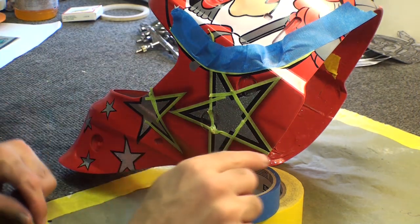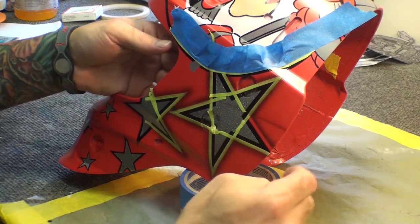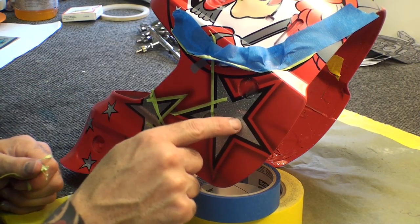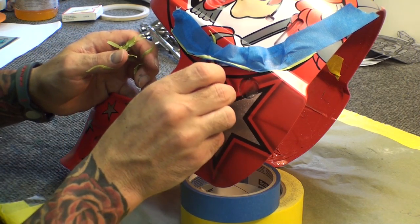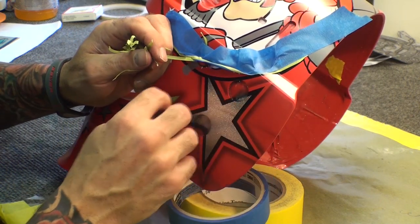But what we did was we just airbrushed around the edge. What I am going to do now is pull off the tape and show you kind of what we did. Now it looks like we have the star, the black, the red, and then the shadow. Kind of makes it look a little bit cooler.